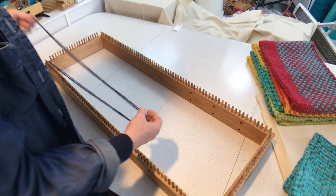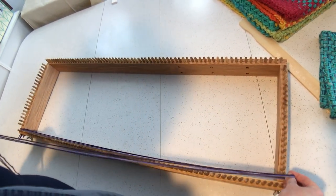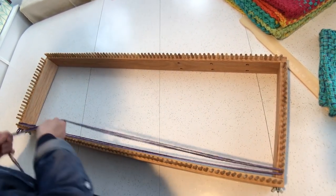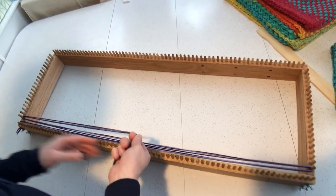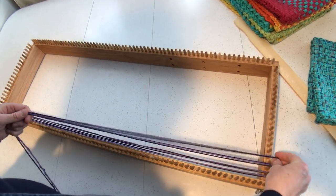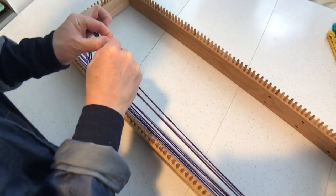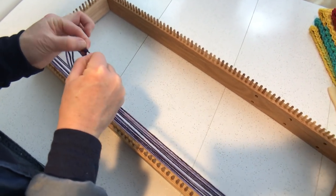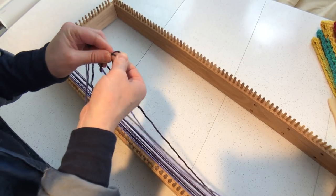What we're doing is basically just wrapping the yarn around the pegs so we can start weaving. You go from the top left to the bottom of the loom, go around the first peg, and then come back up and go around the first peg on the top. Just keep wrapping — sometimes you get little flubs and you want to keep it smooth when it knots up like this.